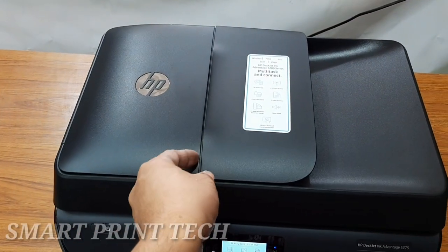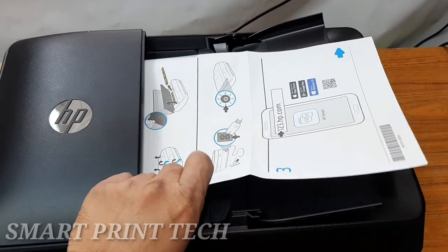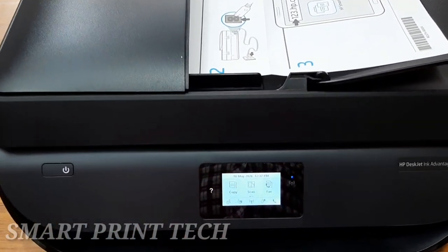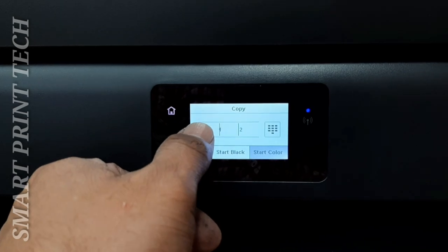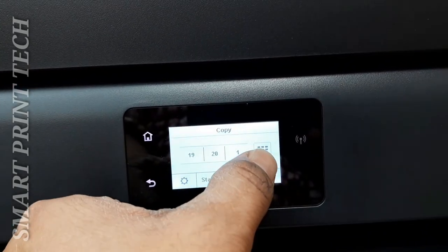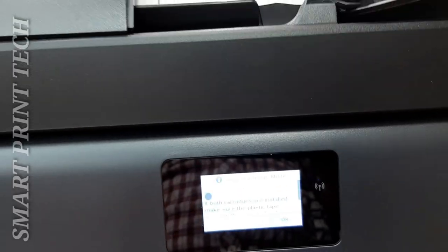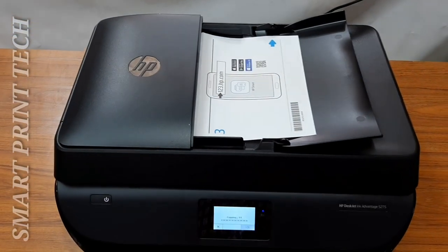To take a photocopy using the automatic document feeder, open the document feeder cover and load the original print-side up. Slide the paper width guides inward to the edge of the paper. The ADF handles large print jobs and can process up to 35 pages. Touch the copy option, specify the desired number of copies — up to 20 at a time — using the spinner or keyboard button. Then touch Start Black to automatically pull and feed the original document and print to blank paper.